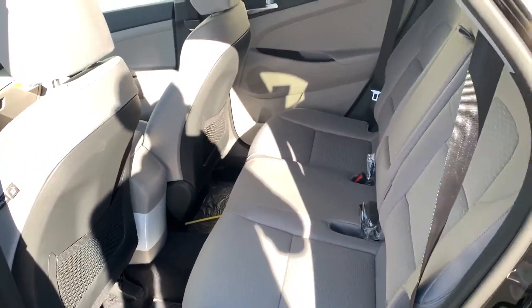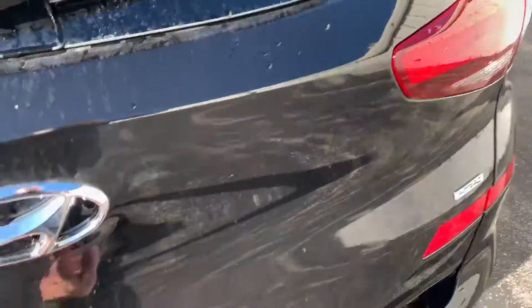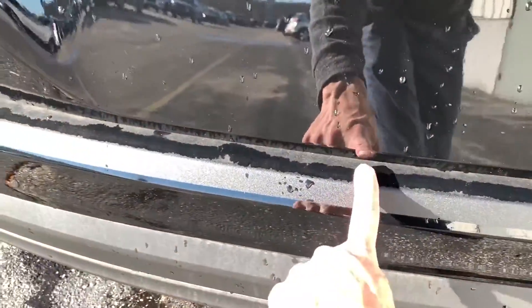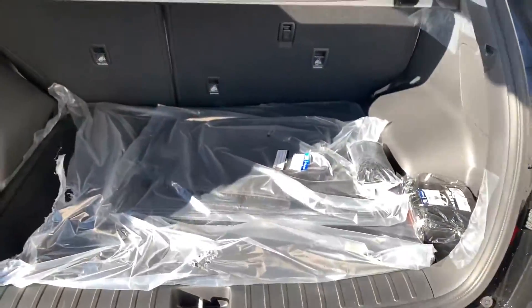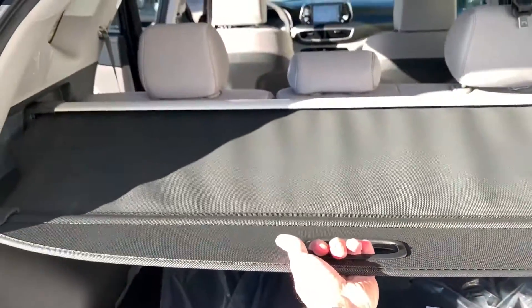This particular one has the rear cargo cover. It has a rear bumper applique right here, which helps prevent scratches. Here's your rear cargo cover — it just pulls across so that people can't see what you've got in the back.